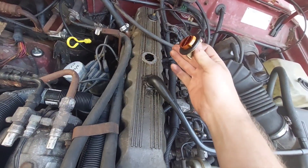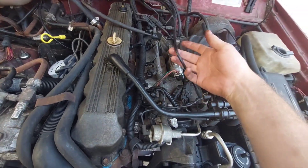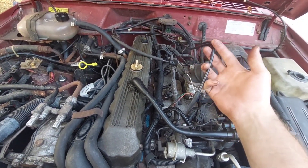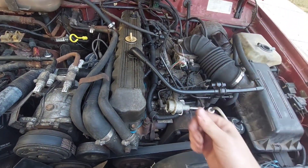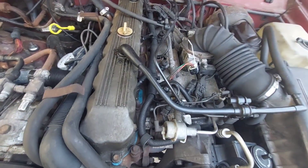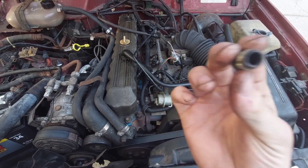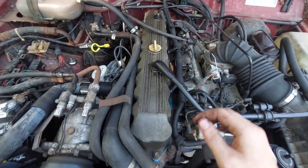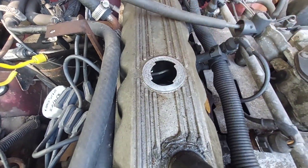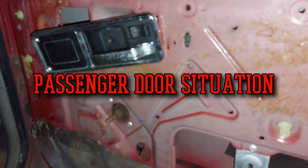With smoke coming out of the valve cover, a lot of people would assume blow-by, but after a compression test showed me otherwise I started checking the crankcase vent system for clogs. This hose - we sprayed 100 psi of compressed air through it and it was still plugged. So we shoved a metal wire through the whole thing and broke out all sorts of weird dirt-rust material. After cleaning the breather and going on a drive with the engine warmed up, there's no smoke coming out, and you can hear vacuum when I open the cap - the CCV system is actually working.